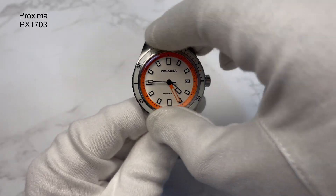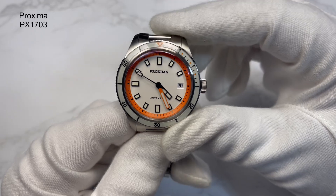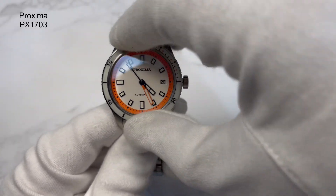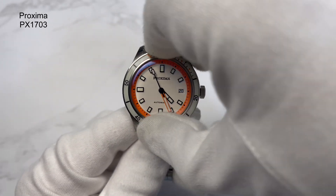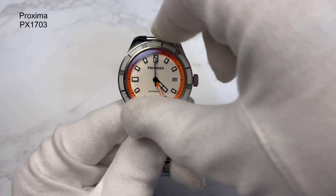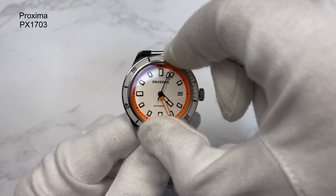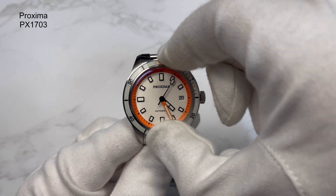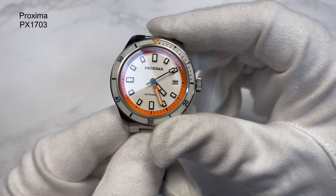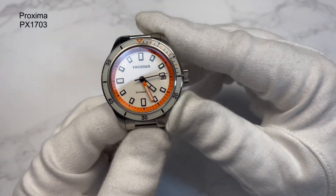The bezel is a 120-click unidirectional bezel. The insert is sapphire, and I like the way it's been done because it's all lumed — I'll show you that in a bit. No bounce, no back play — sounds really solid. I hope it's coming across on camera. It does line up bang on as well, which is good to see. Sapphire bezel insert, 120-click unidirectional.